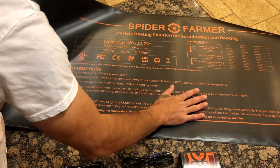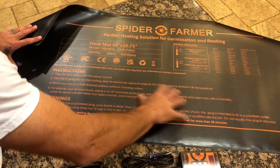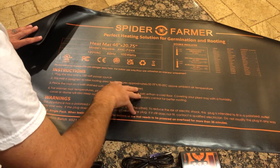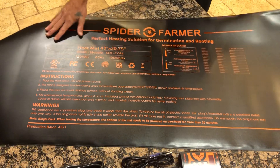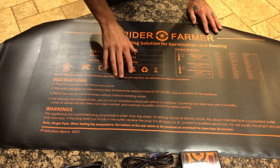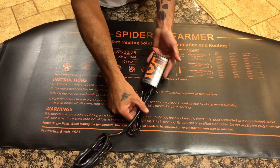This thing's badass. We're going to use it — we've got some seeds to germinate from Humble CSI, so we'll get those all set up. First impressions: really nice quality, really like the size. 100 watts, not bad at all. Really nice quality on the controller box as well.